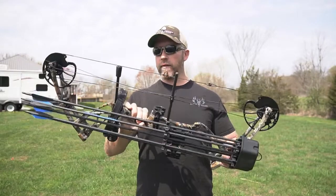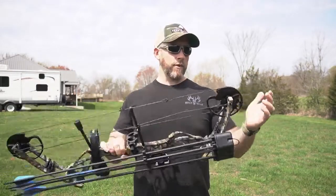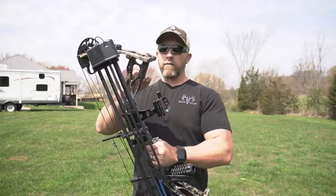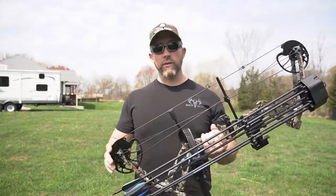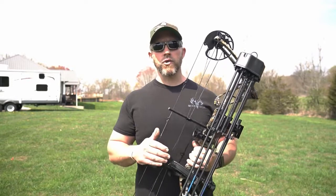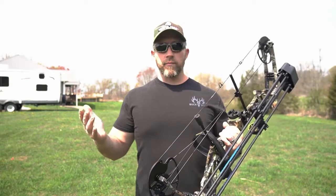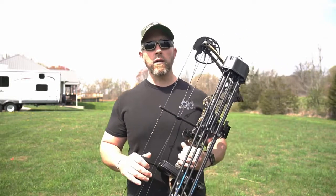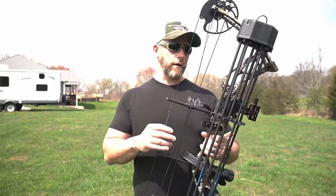I'm a big fan of 30-inch axle to axle, and that's what this is. Big cam. This does go from 0 to 70 pounds, and it can be fully adjusted from an 18-inch to a 31-inch draw length. Very flexible — from probably an older grade school kid all the way up to someone my age or even older getting started into archery.